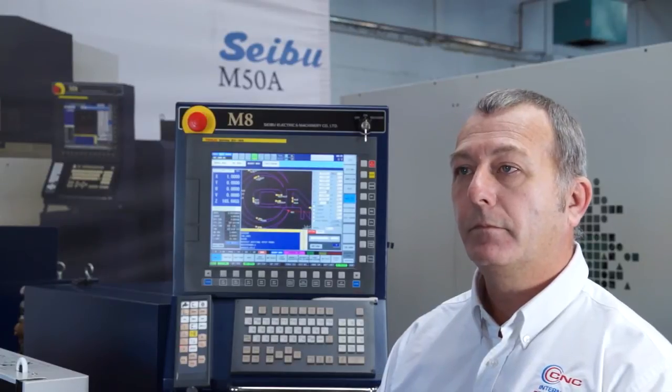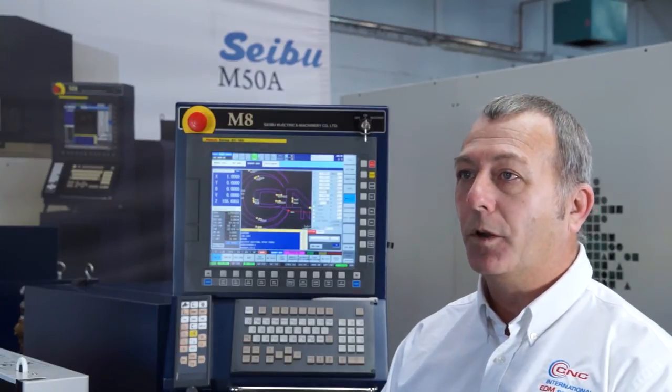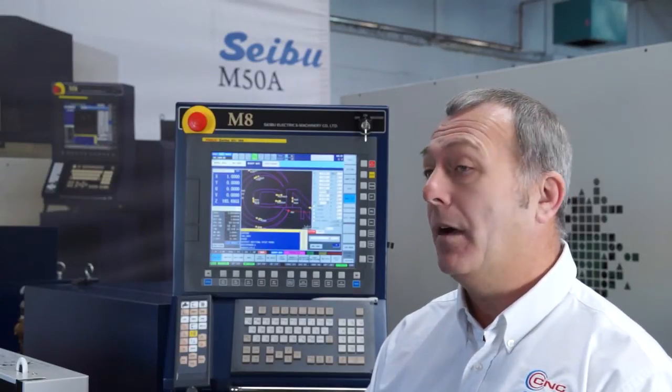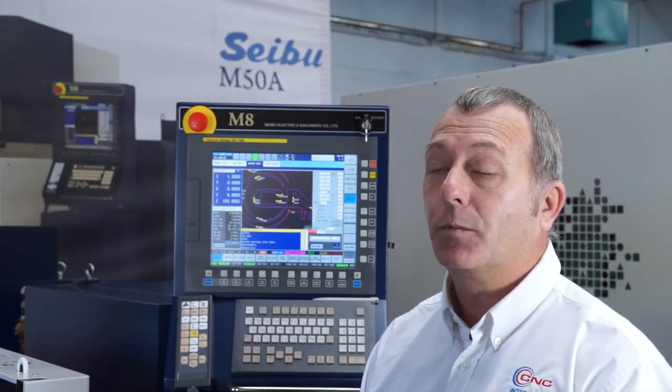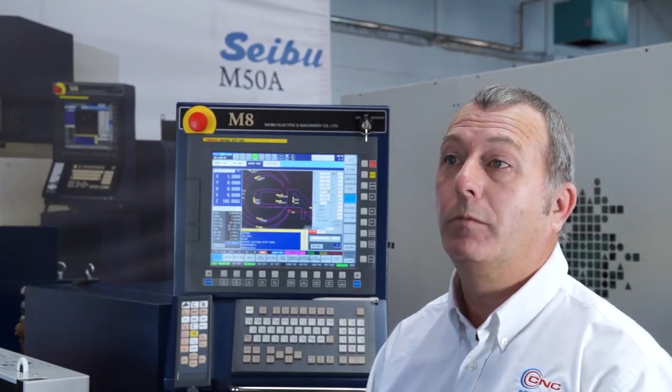I like the machine — you've sold me on that Gary. What about the company that's going to sell it to me and support it? CNC International have been established for quite a number of years, originally selling second-hand wire machines and die sinkers. We've now moved into selling new machines, but we still have a large number of highly qualified engineers across a vast number of types of wire machines that are in the market. I myself have been operating these machines since 1984 and have also worked with the software people who do the offline systems.